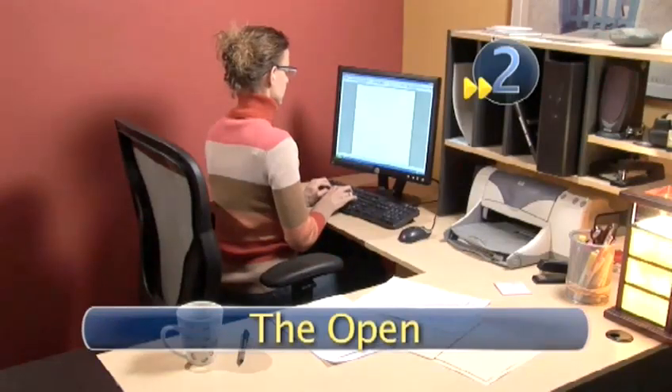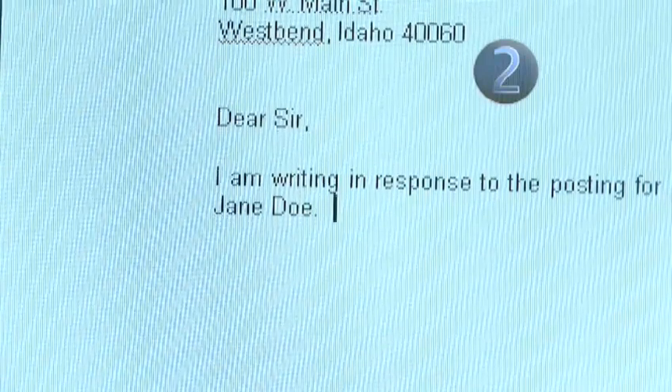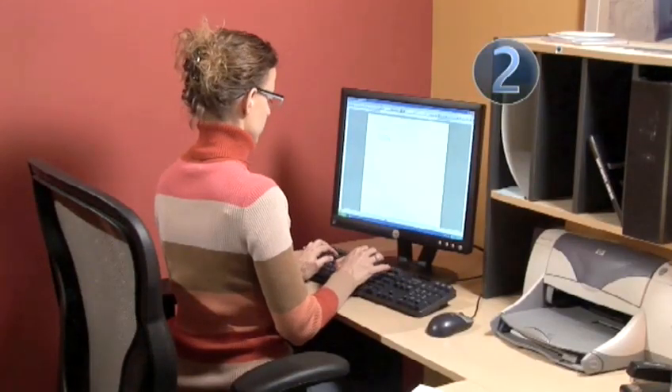Step 2: The Open. Write your first paragraph introducing yourself and the reason for the letter — you are Jane, you are a worker, and you are writing in response to this job which you found through — you get the idea.